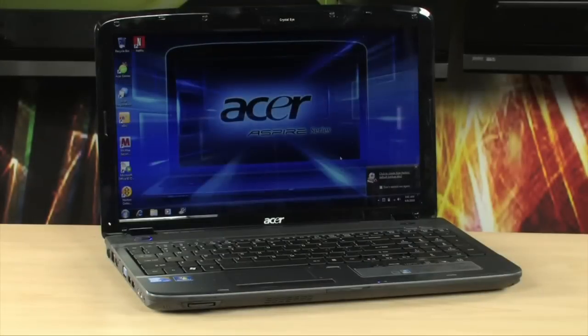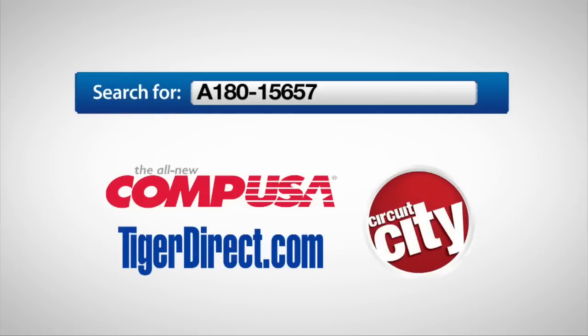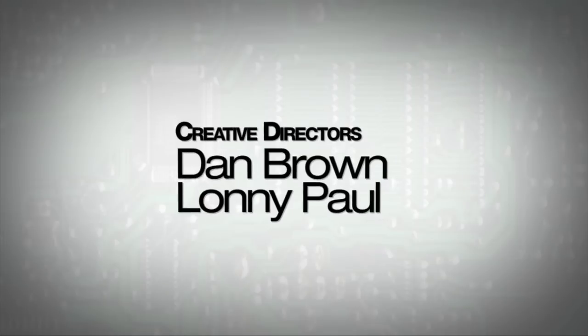If you have any questions, feel free to email me and I'll see you next time. For more information on the Acer Aspire AS5740, type A180-15657 into any major search engine.